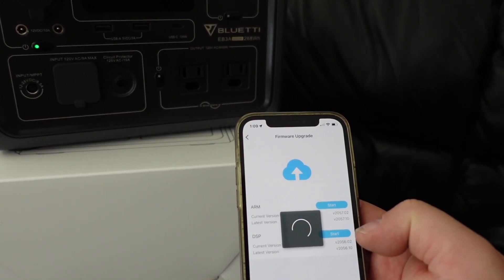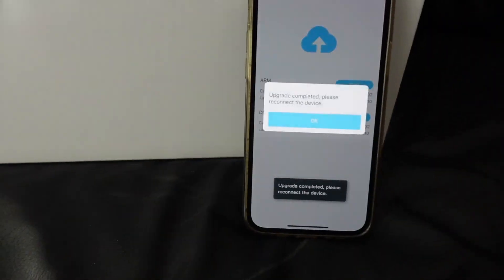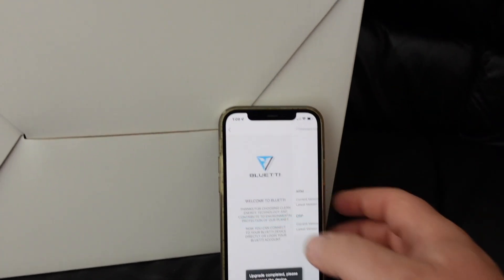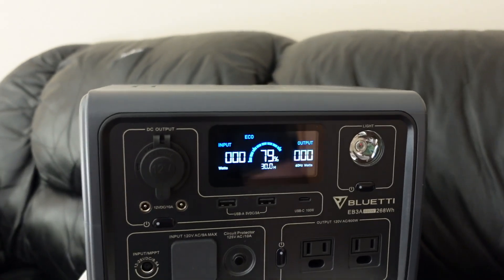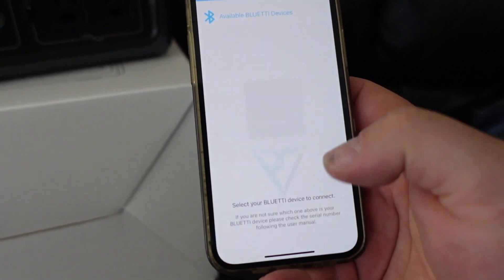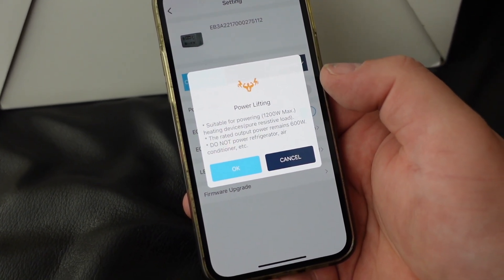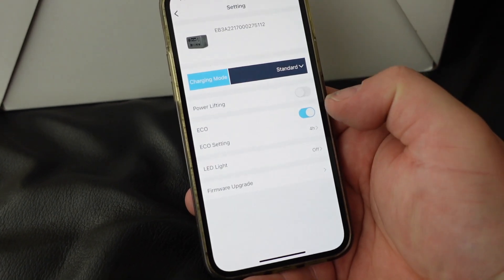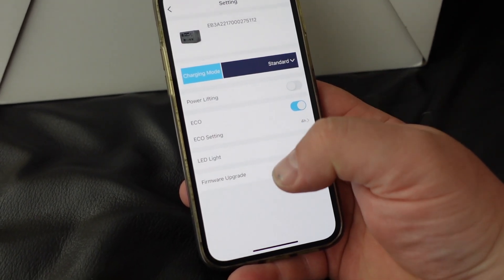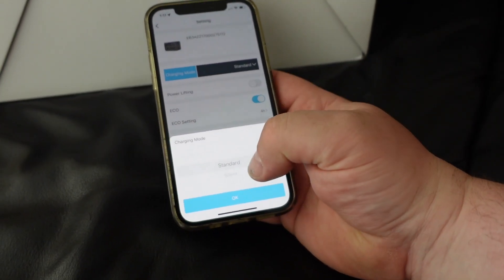Updating the software is actually very quick — you can see on the screen there, in about 5 minutes it was done. Then reboot, restart the app, and find your device again. I was just kind of playing around with it, because it has a 1200-watt maximum output for emergency uses, though I wouldn't want to use it under sustained load.